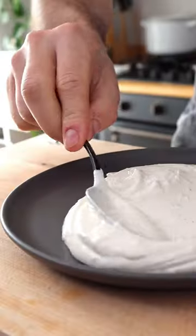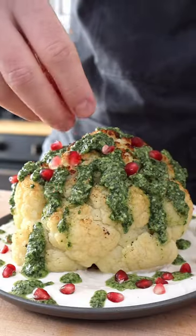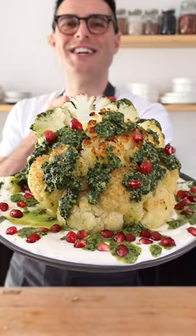Make this a meal by serving it with the yogurt tahini sauce. Put the cauliflower in the center, drizzle with chermoula, and top with a handful of pomegranate seeds. Cut it in half and dig in with warm pita bread. Easy, right?